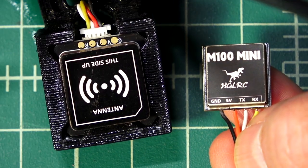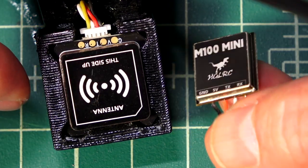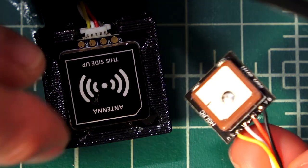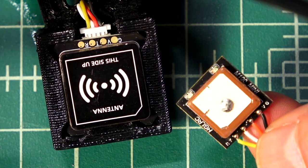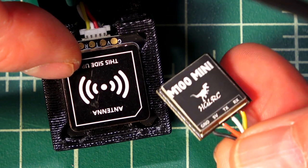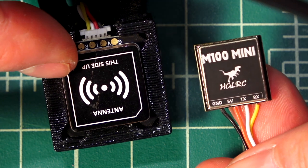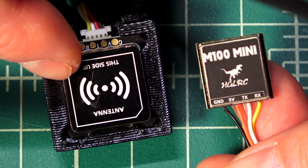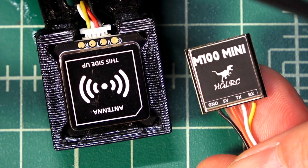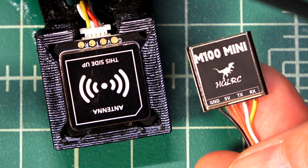It doesn't fit in these standard-sized TPU mounts like the M10 does. This one's on the brand-new GAP RC Moz 7 right here. It's pretty much plug-and-play — it has a ceramic antenna on here as well, and you're going to get a fast connection even on something this size in a micro format. I'd like to see more micro GPSs coming out for our micro brushless, and hopefully more support for GPS on micro brushless flight controllers as AIO all-in-ones. I want to see more ports, guys.